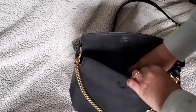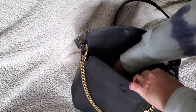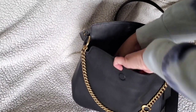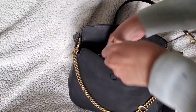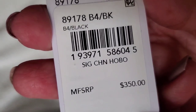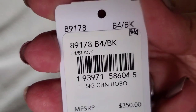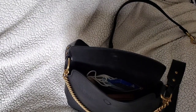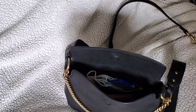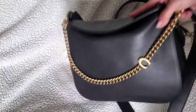It was 70% off when I got it. The item retails for $350 — the signature chain hobo in black and brass — and it is a beautiful bag. I was really surprised when I first got it because it is so lightweight.